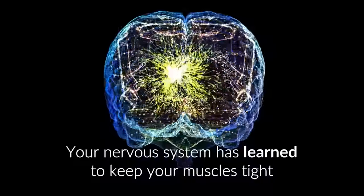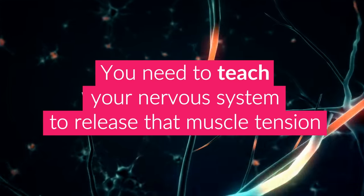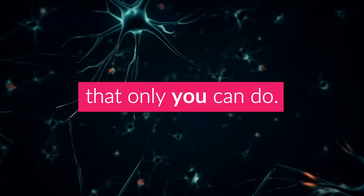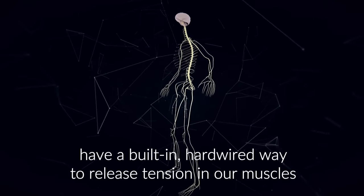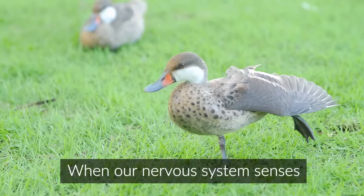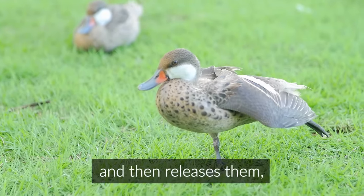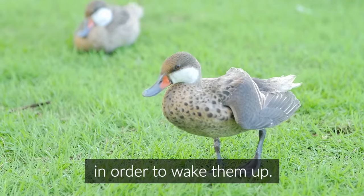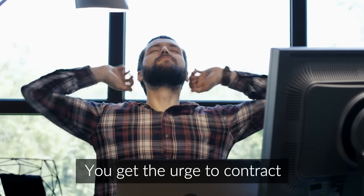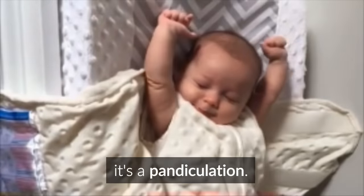Your nervous system has learned to keep your muscles tight, so to release your muscle tension you have to reverse the process. You need to teach your nervous system to release that tension, and this requires an active learning process that only you can do. Luckily, humans and most other animals have a built-in, hardwired way to release tension in our muscles, and it's called pandiculation. When our nervous system senses built-up tension or inactivity in muscles, it instinctively contracts those muscles and then releases them in order to wake them up.